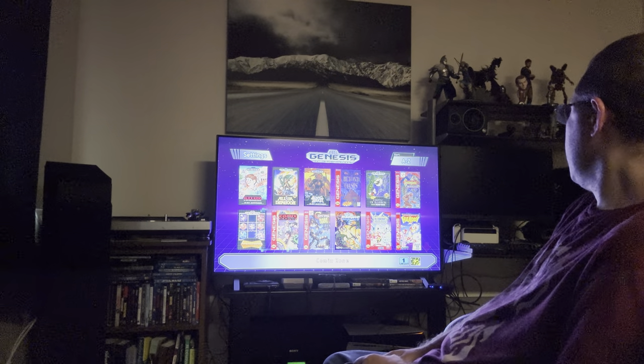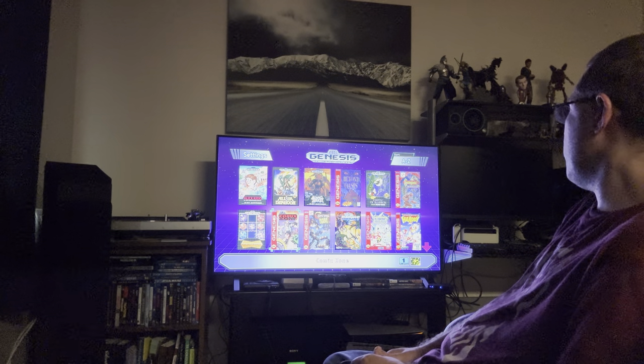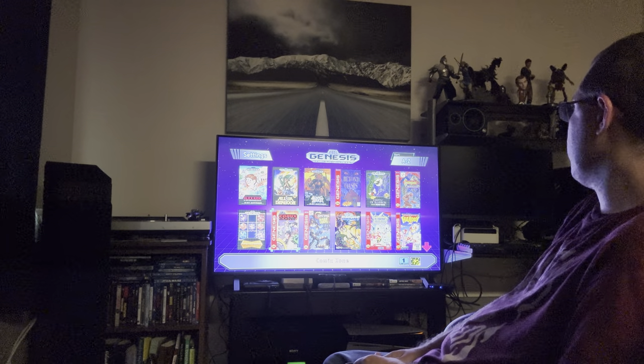Comic Zone — yeah, it was a big deal when it came out, but this game is hard as hell.